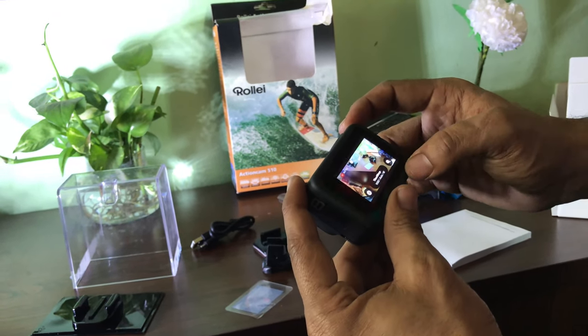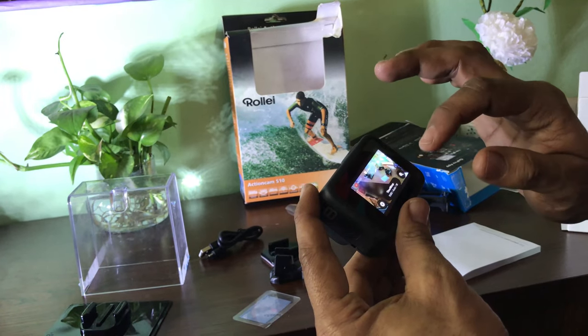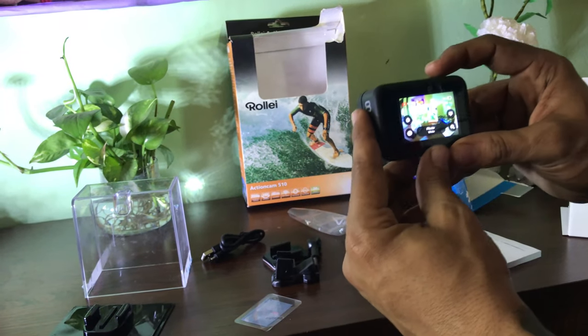Now I am zooming in on the camera. Let me test the time lapse video mode on the camera.